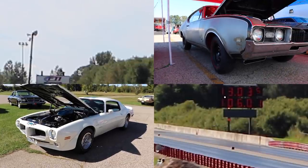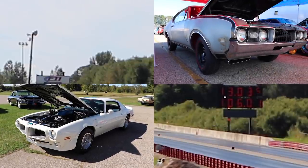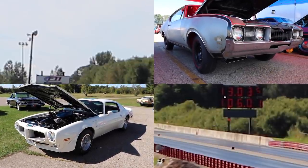A huge thanks to both of the owners for bringing out these cars — it was absolutely awesome seeing them on the drag strip. I'll catch you guys at the next one.